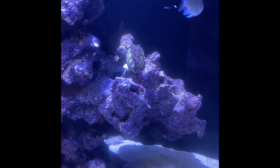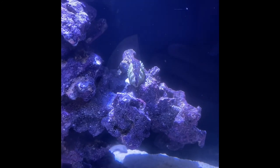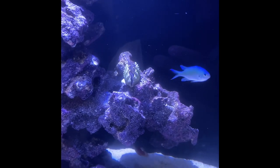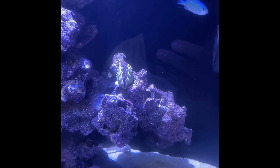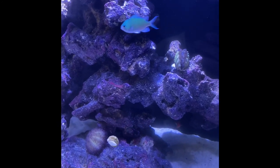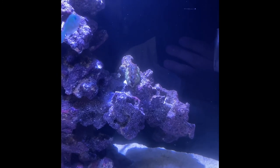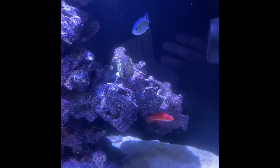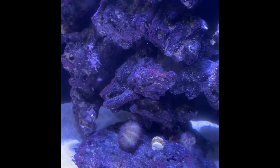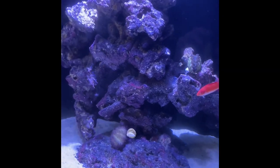I've read that the smaller crocea clams not only need more light but also regular feeding. We'll see how it does and I'll do an update. Originally I was going to do fish only with a few cleanup crew in this tank, but my son has seen a lot of these videos so we'll probably start putting some corals in here, which means I'll probably start dosing as well. Stay tuned and thanks for watching.